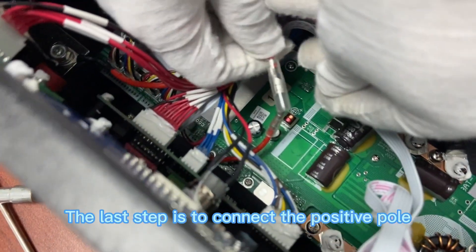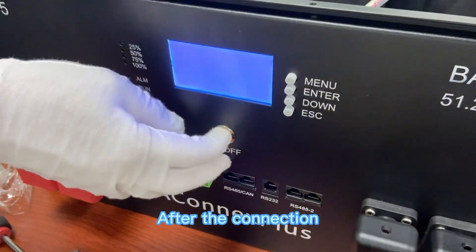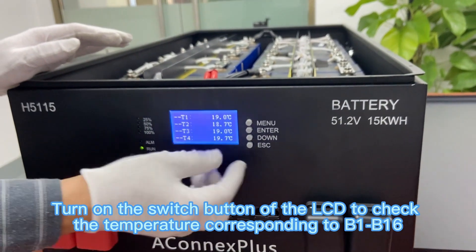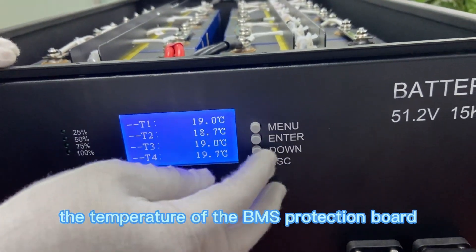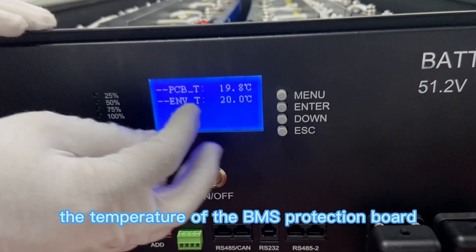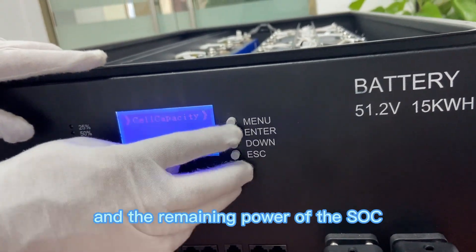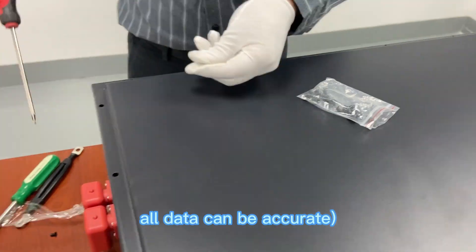The last step is to connect the positive pole. After the connection, the whole battery will be powered on. Turn on the switch button of the LCD to check the temperature corresponding to B1 through B16, the temperature of the BMS protection board, the temperature of the MOS tube, and the remaining power. Make the battery complete a charge and discharge cycle so all data can be accurate.